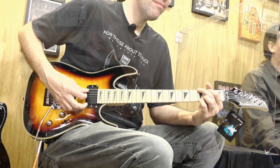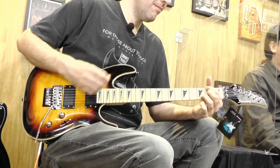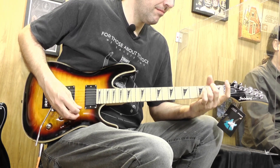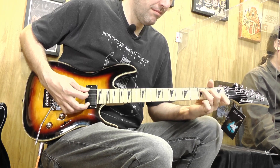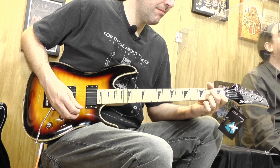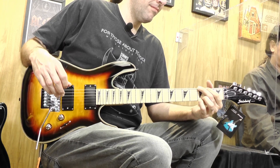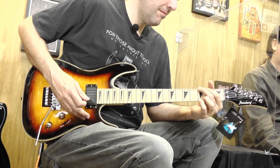Esse resultado é muito bonito. Agora, chave do meio — dois captadores completamente ligados, full. E por último, captador do braço, chave pra cima.